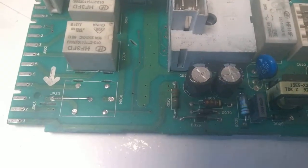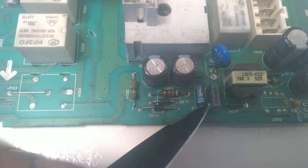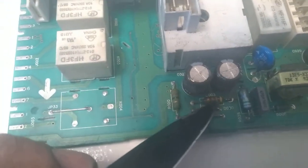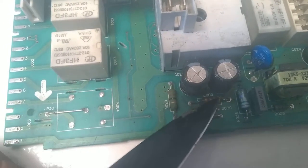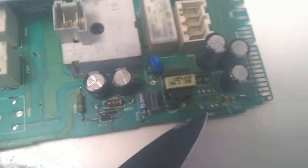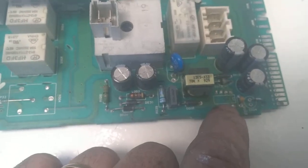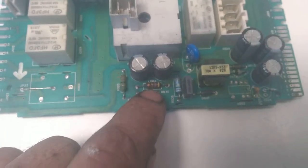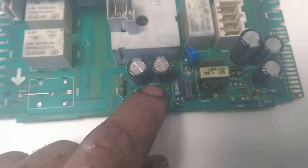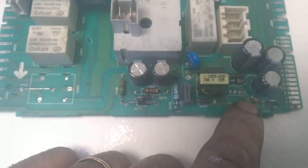Earlier in this video I talked about a resistor that goes open together with the power supply IC — it's actually not a resistor. It's an inductor. That was my mistake. This inductor usually heats up and goes open when the IC fails. So when you have an appliance like a washing machine or a fridge that uses either the LNK-style or TNY power supply package, they come with this inductor, and the inductor often fails together with the IC. So you need to replace both, or at least check the inductor and replace the IC.